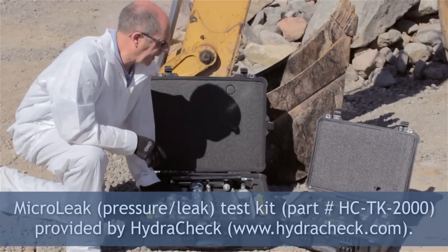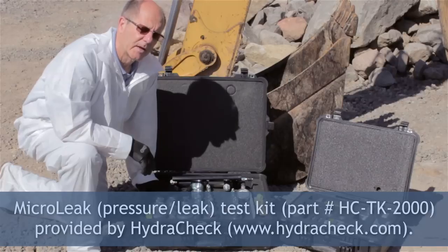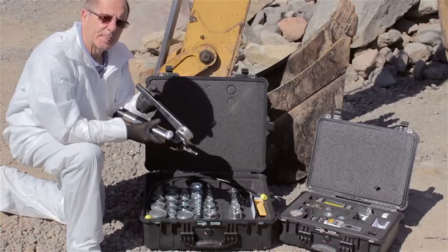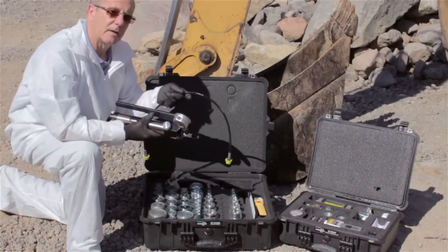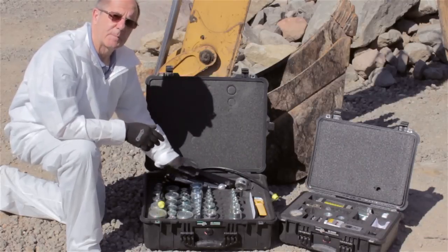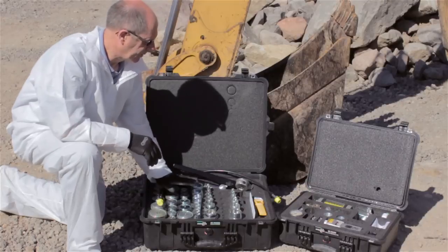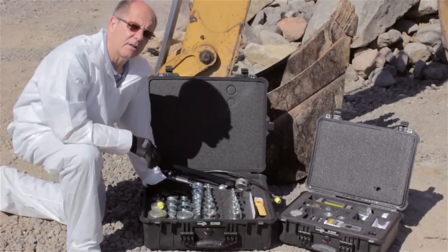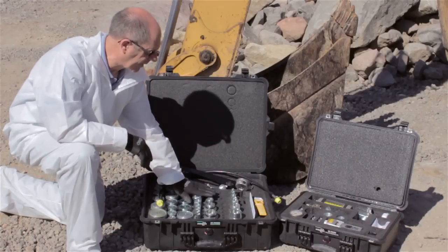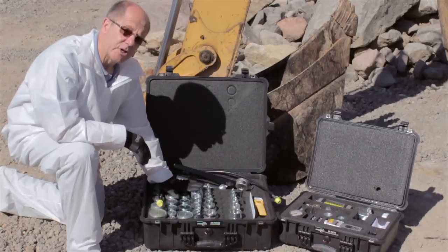To do this procedure we need a micro leak test kit, which is available from HydroCheck. The kit consists of a micro leak test pump, a pressure gauge, a 4mm transmission line that will connect the pump to the suspect component, and all of the adapters you typically need to test almost any machine in the field. We have a row of male pipe adapters, a row of male o-ring SAE straight thread adapters, and a row of JIC adapters.